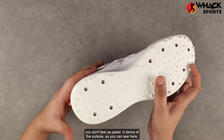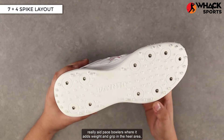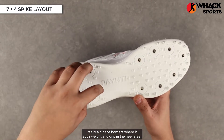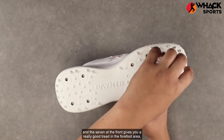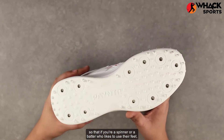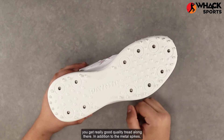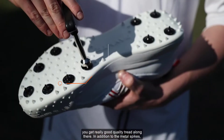In terms of the outsole, you get a seven and four spike layout. The four in the heel really aid pace bowlers, adding weight and grip in the heel area. The seven at the front gives you really good tread in the forefoot area, so if you're a spinner or a batter who likes to use their feet, you get really good quality tread along there.